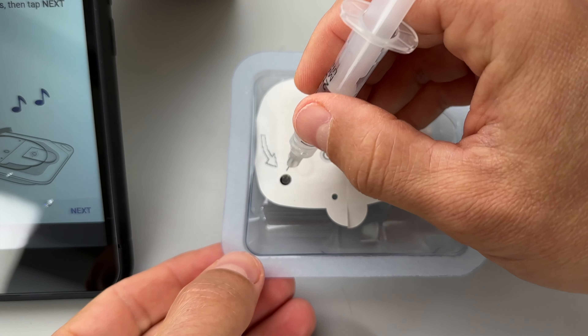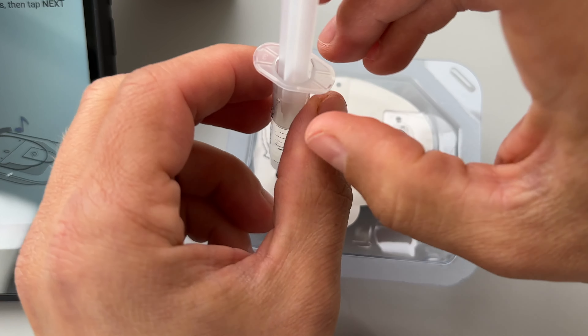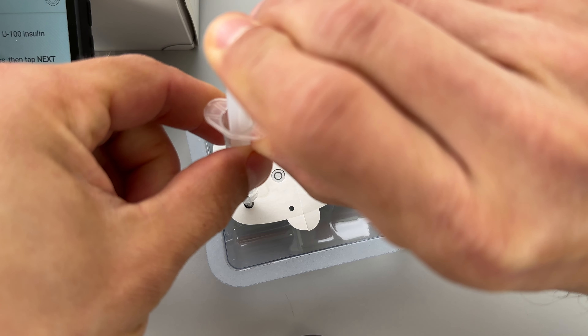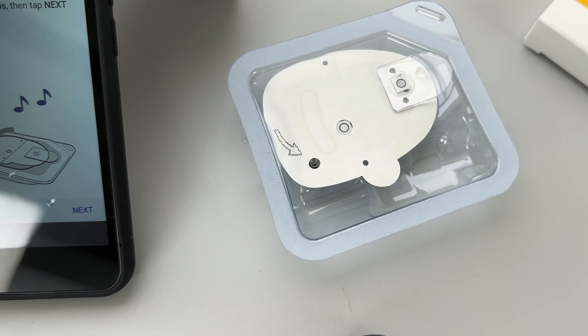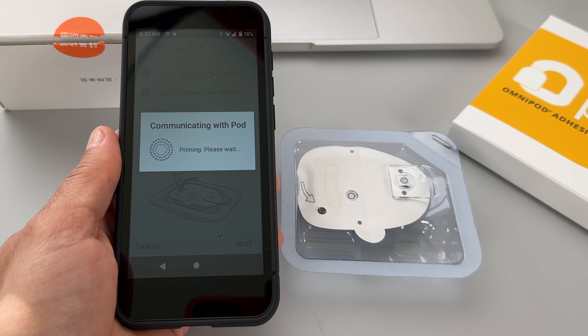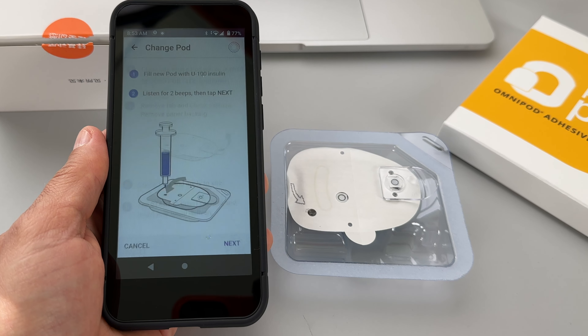I'm going to open a brand new pod package and fill it with insulin. I'll put the needle on top of the plastic cartridge, clean the insulin vial with the alcohol wipe, then pull some air into the cartridge and push it into the vial — air bubbles going in — and now we can pull the insulin into the cartridge. The needle is so short that it can come out of the vial easily as you are pulling the insulin in.